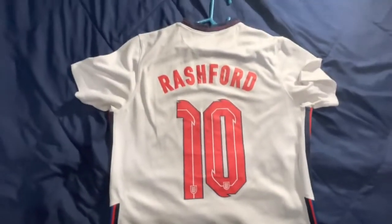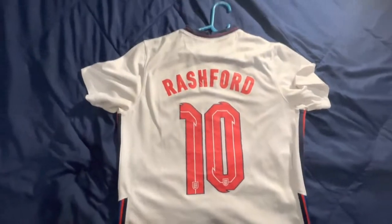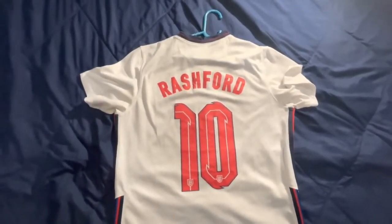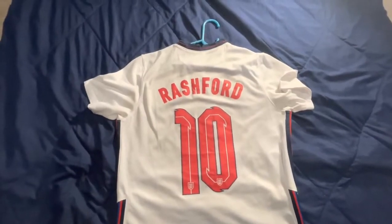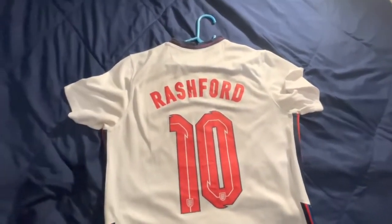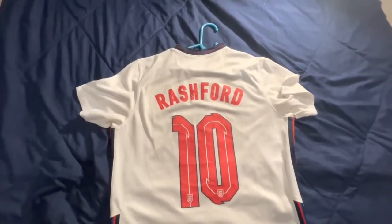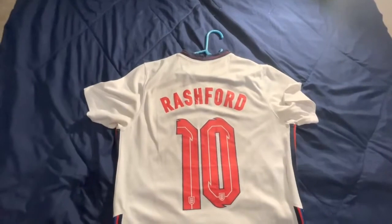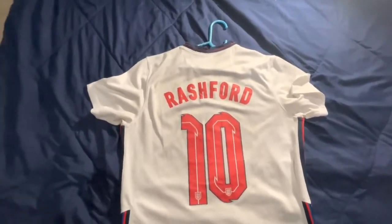We also have the England logo on the number, as it should be. I'm quite happy with the jersey — the fit for me with size medium turned out quite well. The colors and the latest design, which is also similar to the US soccer team design, look really nice.